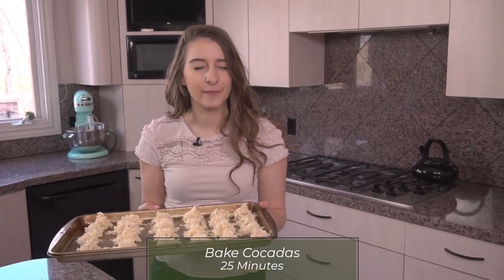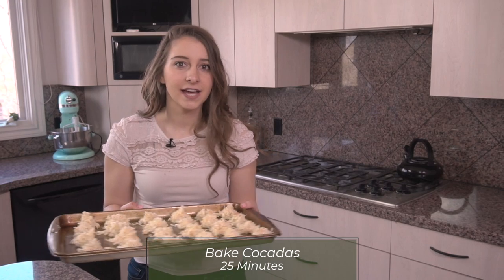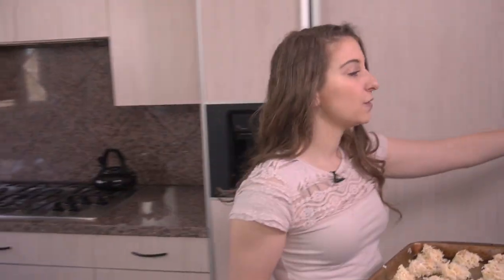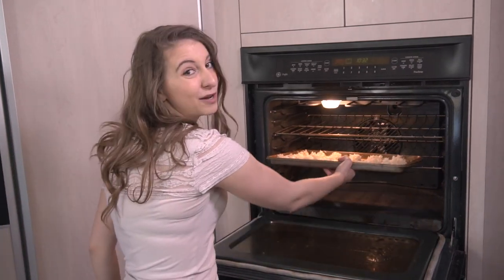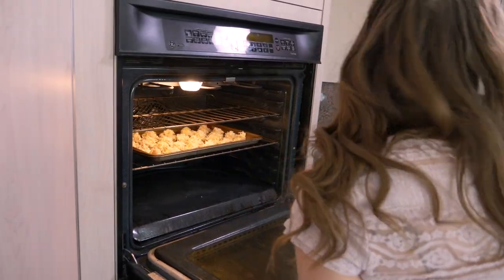My oven is preheated to 325 degrees and I'm gonna put the coccatas in for about 25 minutes or so. Keep an eye on them because you want to make sure the bottoms don't burn — they can burn kind of easily. Check on them after about 22 minutes; it should take about 25 minutes in the oven.